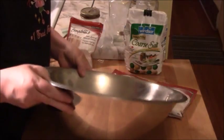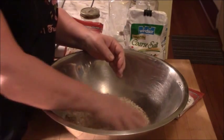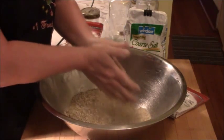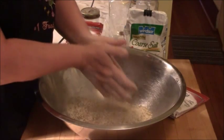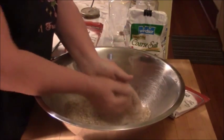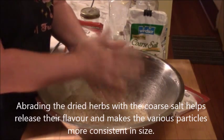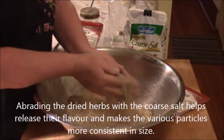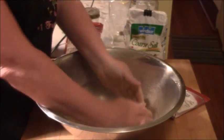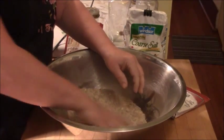Going back to the coarse salt being an abrasive — one of the key parts of making Montreal steak seasoning is that once it's all mixed together, I take about a handful and smush it, letting everything run through my hands. I grind it and allow the coarse salt to abrade the fennel, the rosemary, the thyme, and mix in the pepper. I do this for a while — you can do it for a longer period if you want — but you want everything to be more or less the same texture and mixture.